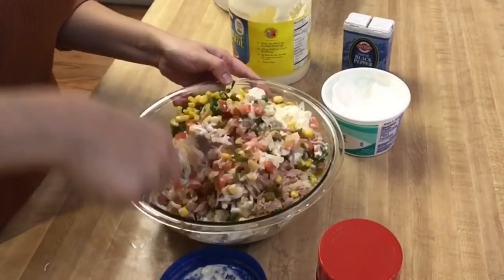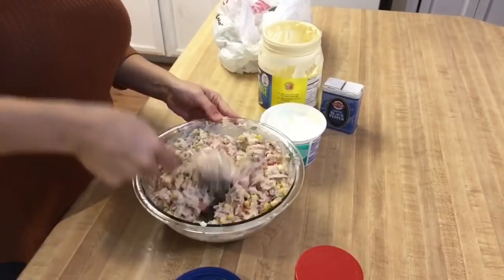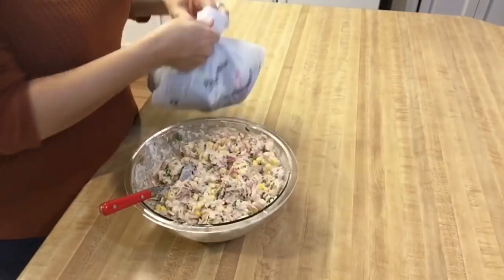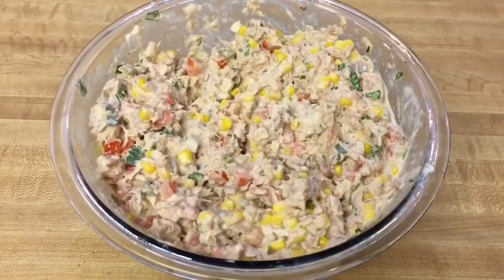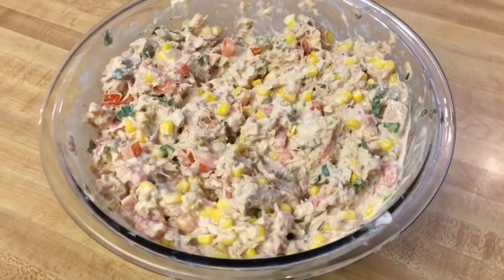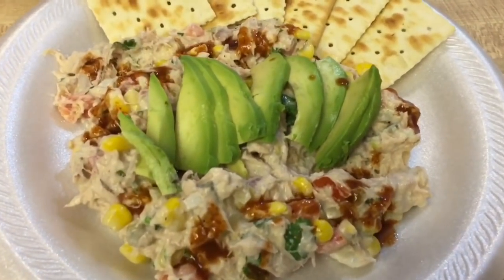Make sure you take the stinky trash out — you definitely don't want to leave these inside the house. This is the final result. Even with the condiments it may seem heavy, but it actually has a lot of freshness with the vegetables in there. I top mine with fresh avocado and hot sauce and eat it with crackers.